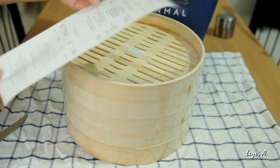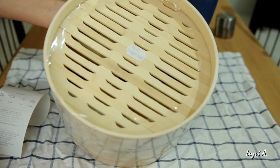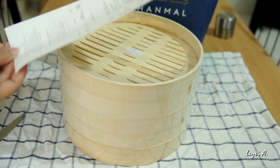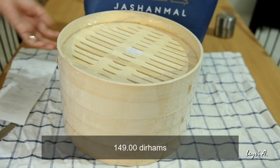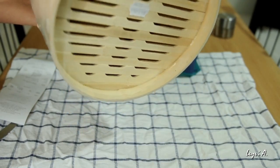This is on sale. The original price was $165, and I got a 5% discount, so I paid $149. This is a bamboo steamer.